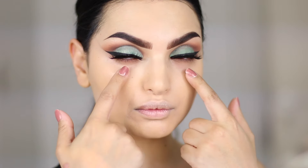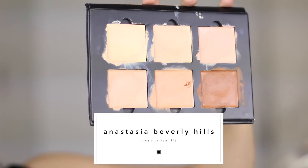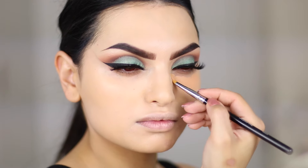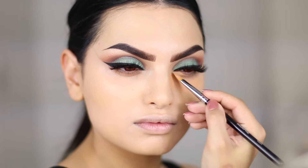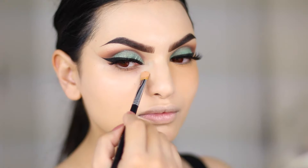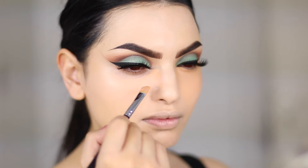Now for these horrible dark circles that I got lately, we will be using the original Anastasia cream contour kit in Light, because it has this orange shade in the middle and it is perfect for cancelling out any purple tones. The contacts that I'm wearing are by Desio Eyes in Cherry Coffee — it's from their new coffee collection and I really, really like them. I kind of feel like a vampire wearing these ones.